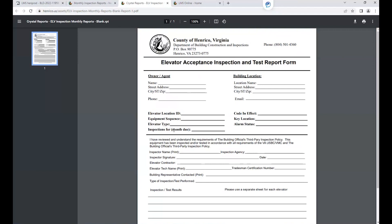Inspections for the month due — that field is not applicable. The code in effect is required. The key location and the alarm status are required. And then the bottom section of the form with the inspector's printed name, their signature, inspection agency name, their date, and any other information on the form would be required to submit with your inspection.